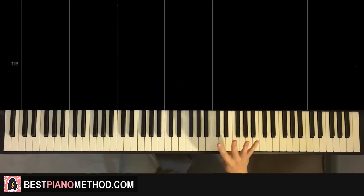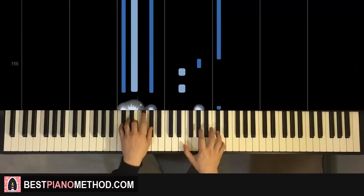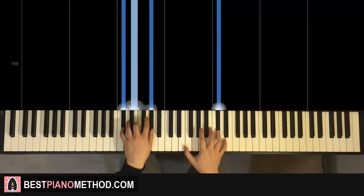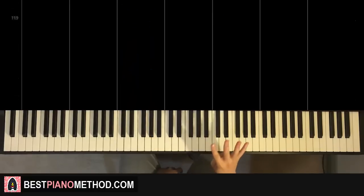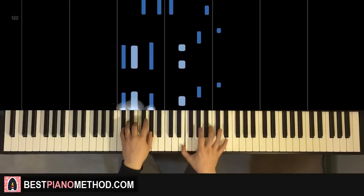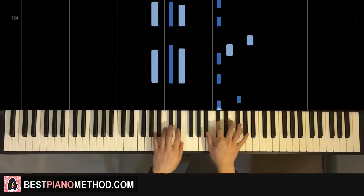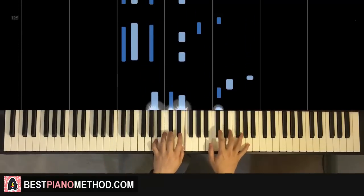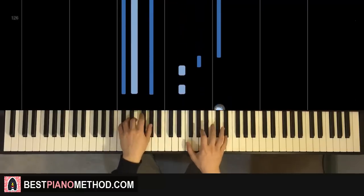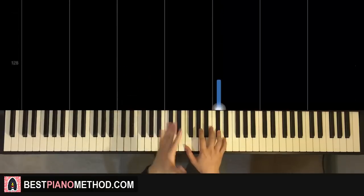Moving on to the fourth part — the fourth part is actually exactly the same as the first part, so we just repeat it. Now we're halfway there. Since we're halfway, let's play all four parts back to back so you know how it sounds.